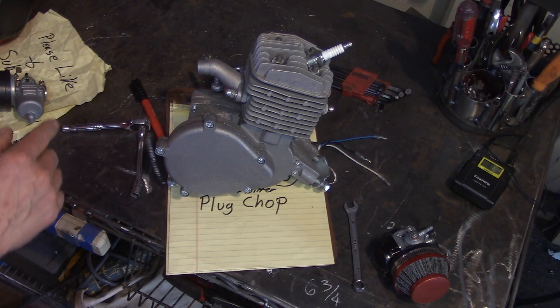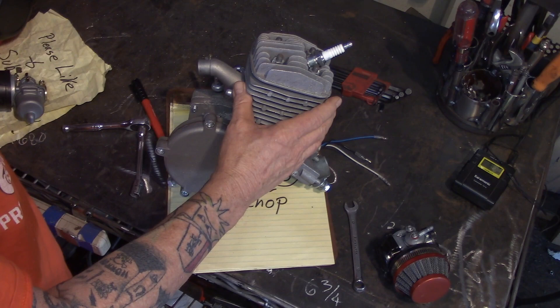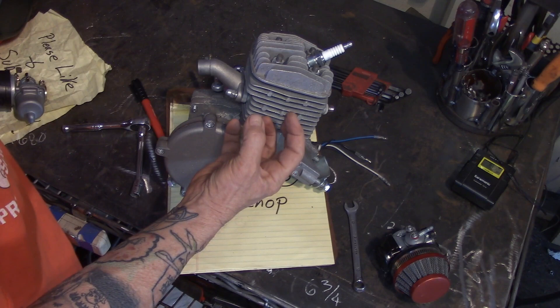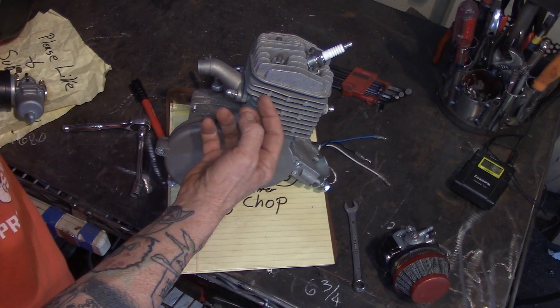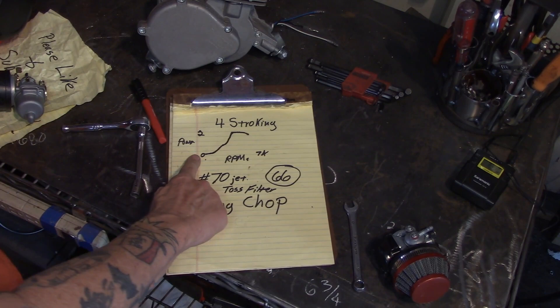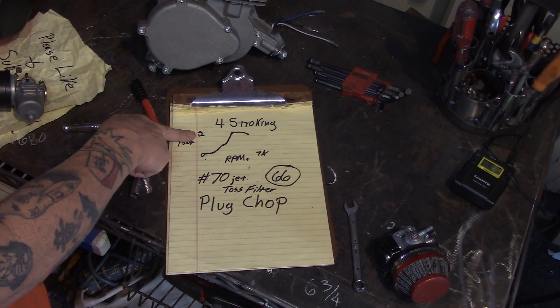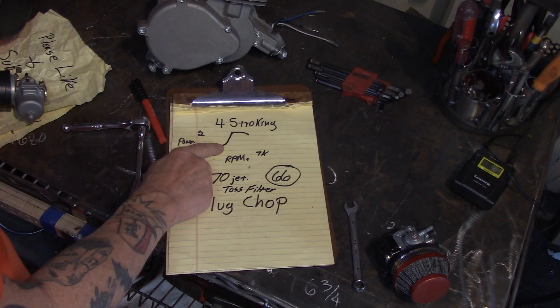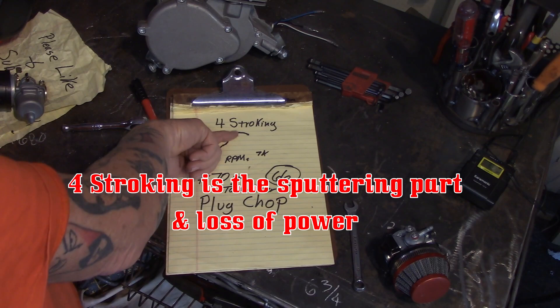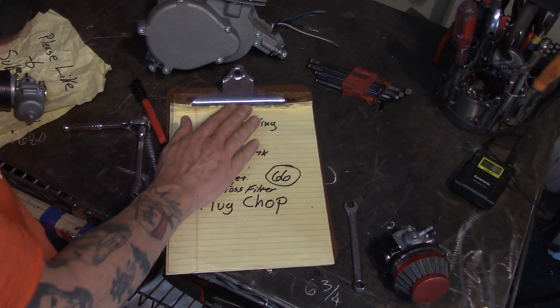How in the world can a two stroke do something called four stroking? Well, here's what happens. Due to inefficiencies and limitations of the engine, exhaust gas isn't going out quick enough. It's getting backed up — there's too much exhaust gas trapped in the cylinder, so it won't fire. As you go from zero RPMs up to your maximum, power slowly increases. You hit that one little band where you're ripping along, and then you start four stroking — the power just levels off and it actually runs worse.